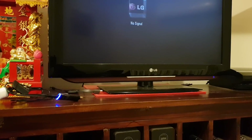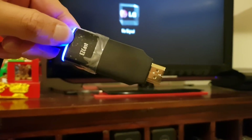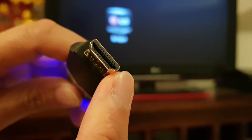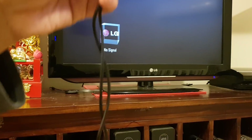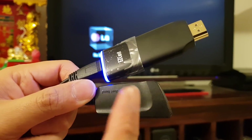What you can do is use one of these casting devices. For example, this one here is an EasyCast — it works really great and is very cheap to get. All you have to do is plug it directly into the HDMI port, and it has a Wi-Fi connection so you can cast directly to this device.